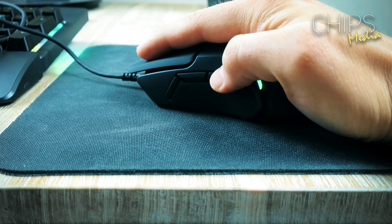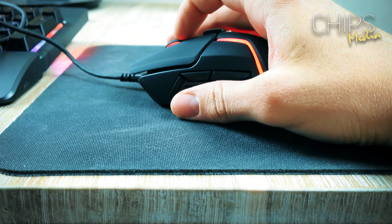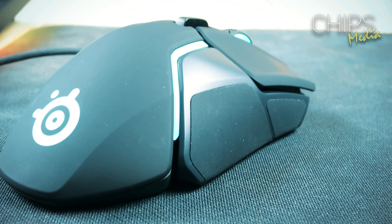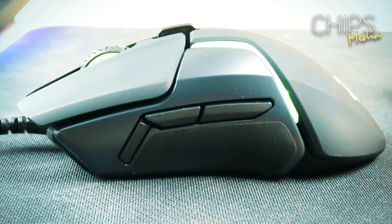Formerly known as Ice Mat, SteelSeries used to make mouse pads made out of frosted glass. A lot of people have been praying for the return of these mouse pads, and it's gonna be interesting to see if that happens in the near future. What makes this mouse shine is first and foremost its dual sensor — the TrueMove 3 Plus, which is a sensor SteelSeries developed together with PixArt. It's a development of the original PMW 3360. We also have removable side panels where you can access the weight system.